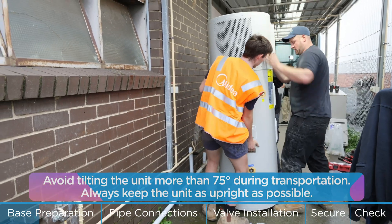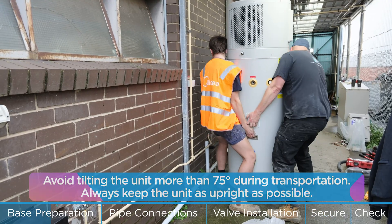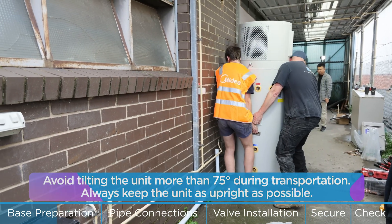Avoid tilting the unit more than 75 degrees during transportation. Always keep the unit as upright as possible.